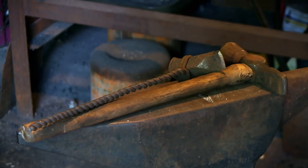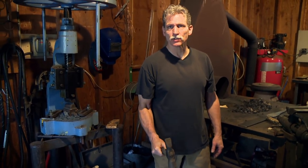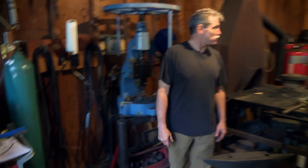The hammer I like to use the most is this one here — I made this one. It's a soft steel and it's got a nice rebound. It's got a nice life to it. That's it. It's a humble little forge, and this is where I create.